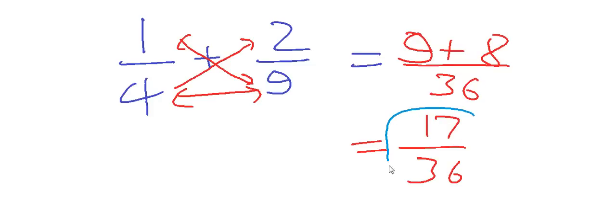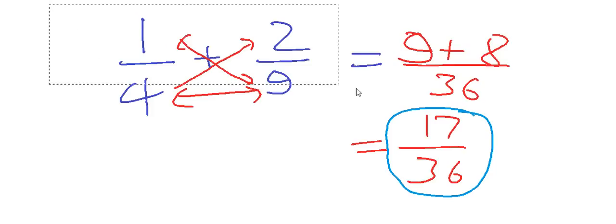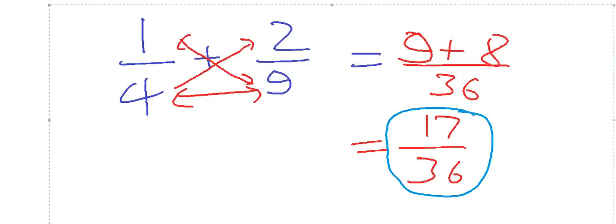Nine plus eight is 17, so we get 17 upon 36. The third step is to cancel out the common factor. There is no common factor here, so 17 upon 36 is our final answer. This is very easy — now I know a cool trick!